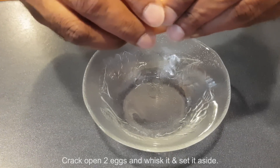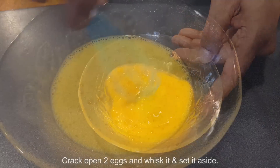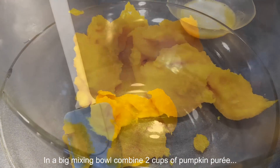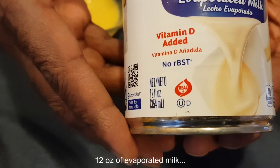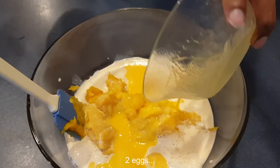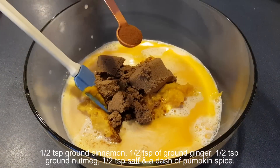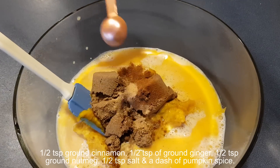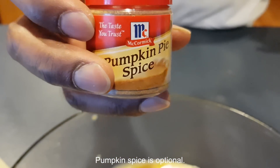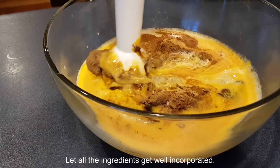Crack open two eggs, whisk them, and set aside. In a big mixing bowl, combine two cups of pumpkin puree, 12 ounces of evaporated milk, two eggs, three-quarter cup of packed brown sugar, one-half teaspoon each of ground cinnamon, ground ginger, ground nutmeg, one-half teaspoon of salt, and a dash of pumpkin spice — that last one is optional. Mix until all ingredients are well incorporated.